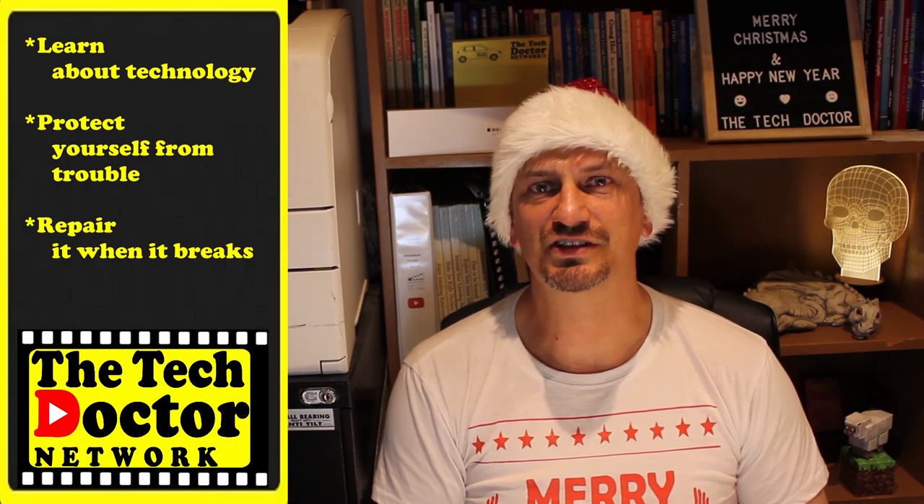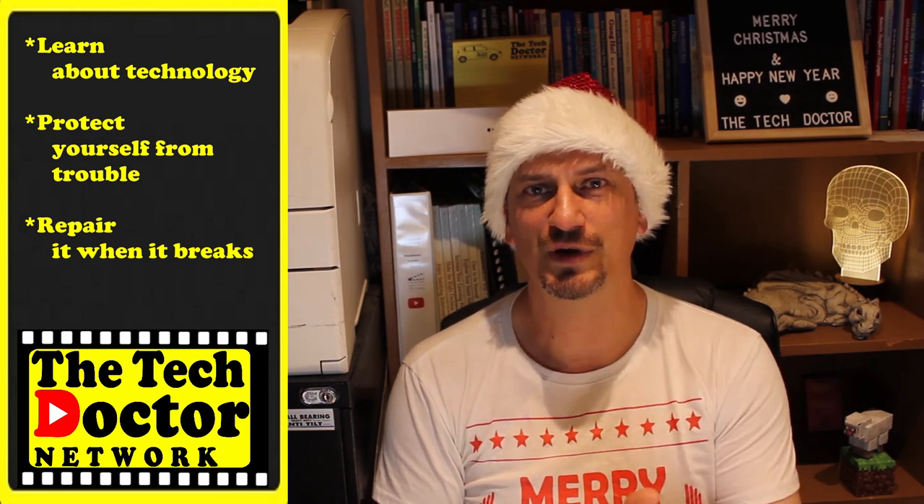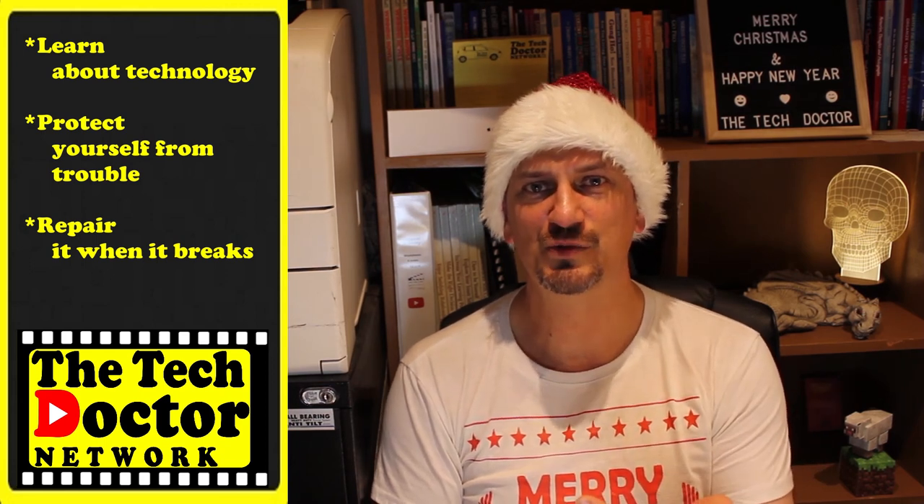The Tech Doctor exists to help you master your own technology — learn about the technology, protect yourself from the bad guys, and fix it when it breaks. If you're on YouTube, there are some older videos you may not have seen. Click on the logo to subscribe to the channel and click the bell to be notified. Thank you so much for watching. Have a great day, a Merry Christmas, and a safe and Happy New Year — I'll see you on the next video. Bye bye.